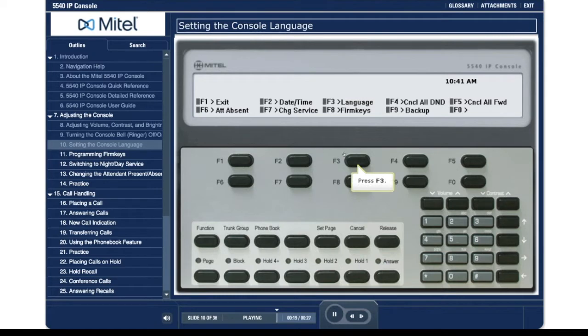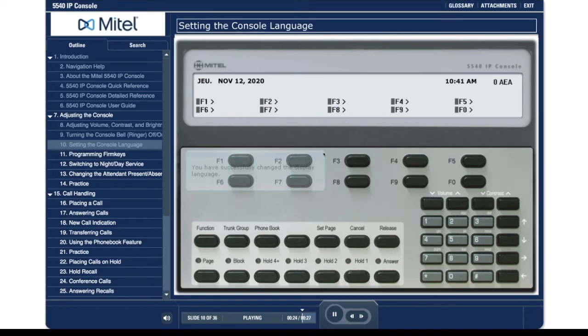Press F3. Press F3. You have successfully changed the display language.